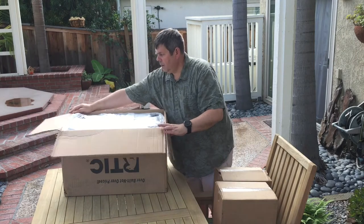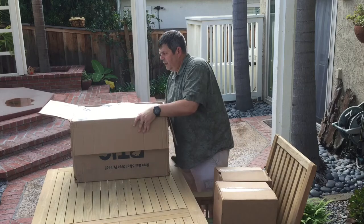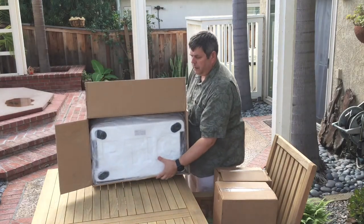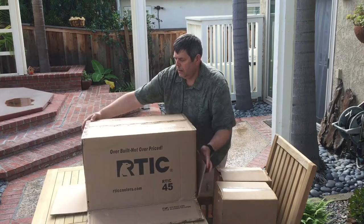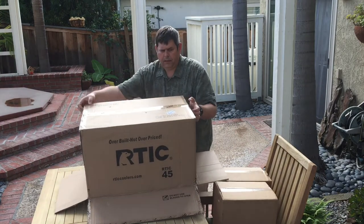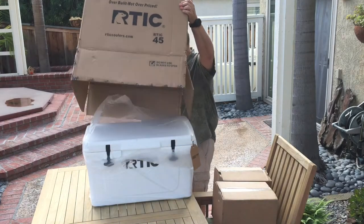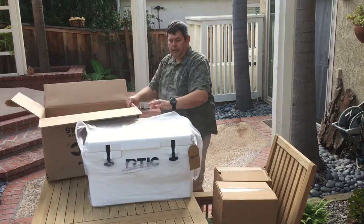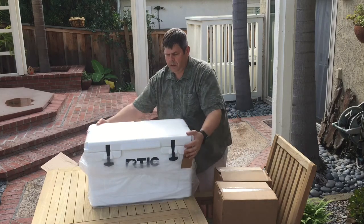Here we go with the box — lo and behold, I got it upside down. This actually works out okay, so we'll flip this over and get it out of the box. Let's take a look at what we have — the Arctic 45 cooler is out.